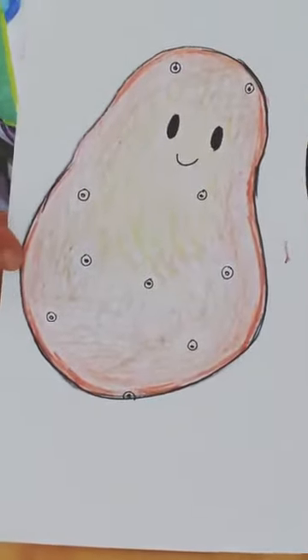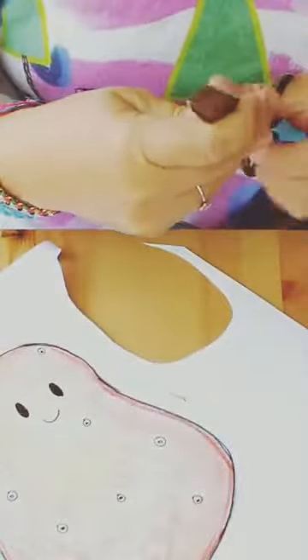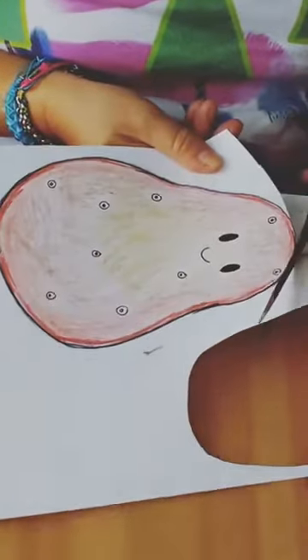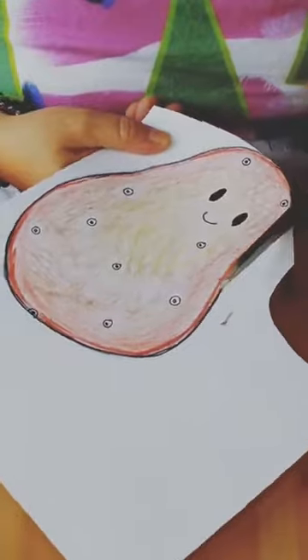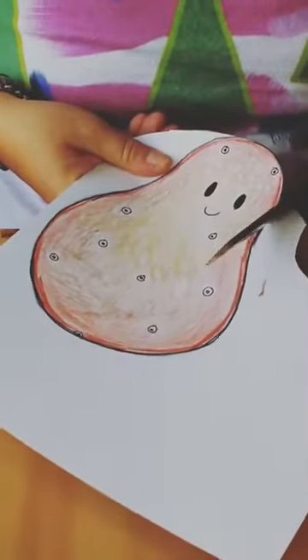Alright, there is our potato. Now we're going to cut our potato out. Cut it out of your paper, and try not to go over your lines too far. I don't like having extra paper, so I always cut it off and throw it away — it just annoys me and gets in my way. I like to have a clean workspace when I'm working.